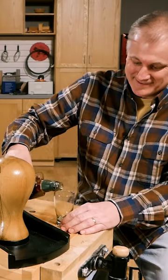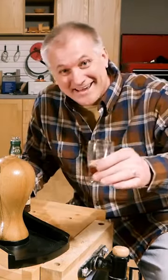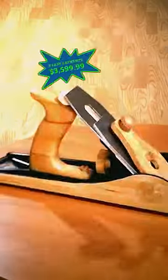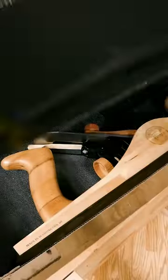Stop wasting time with tiny hand planes and get back to living. Thanks, Bench Dog. Get yours for three easy payments of only $35.99. Act now and we'll also include this handy space-saving box to protect your plane.